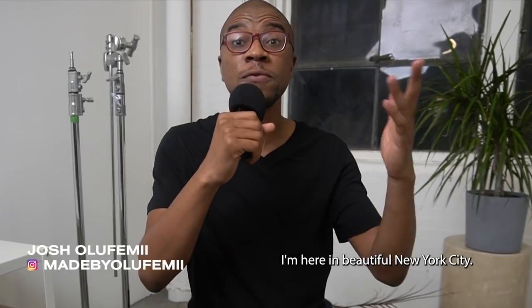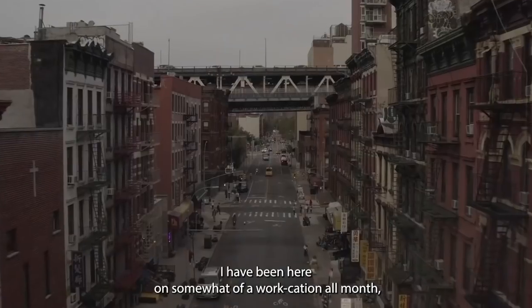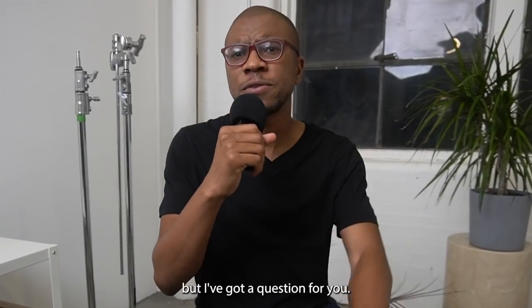How's it going guys? Joshua Lefemi here. I'm here in beautiful New York City. I have been here on somewhat of a work occasion all month. But I got a question for you.